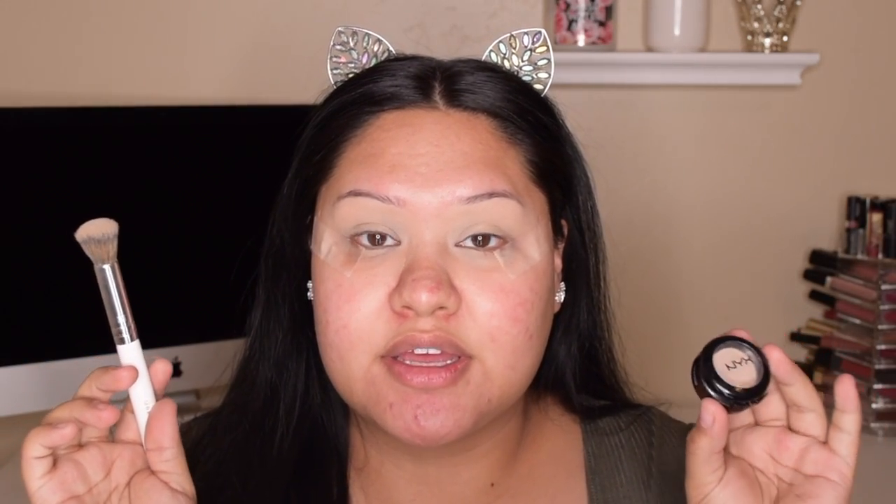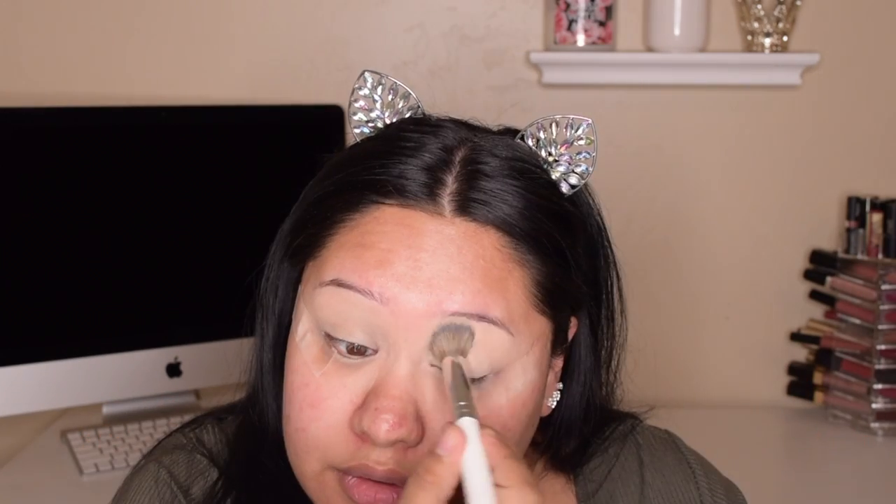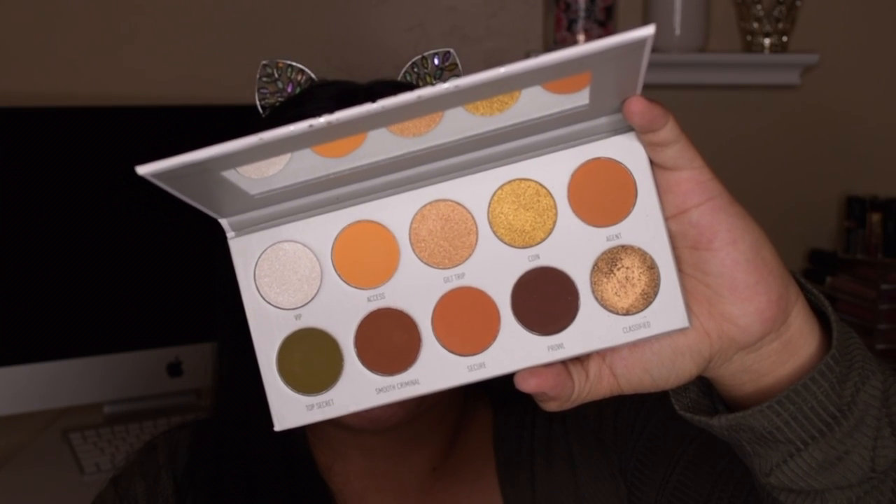If you want to see how to get this look, just keep on watching. I'm going to prime my eyes with my MAC Soft Ochre paint pot, then set my base with the NYX single shadow in the color Lace. Now with my Jaclyn Hill x Morphe palette in Armed and Gorgeous, I'm going in with Agent first as our transition shade. I wanted something really warm since we're going for a green look — to give it that contrast.